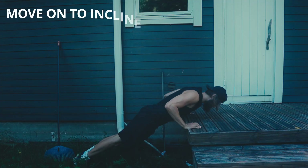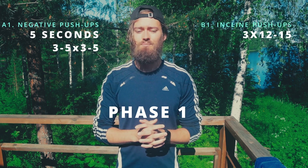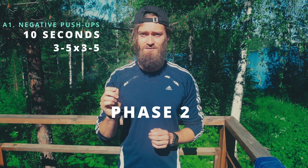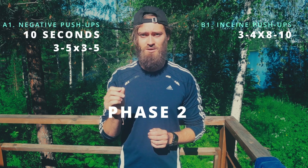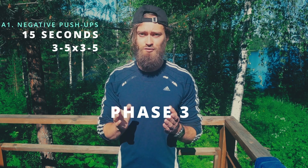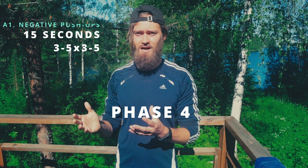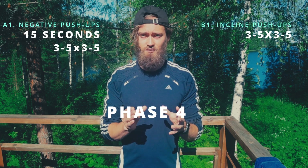If you want to break this down into phases: Phase one is a 5 second eccentric, 3 to 5 reps of 3 to 5 sets, combined with incline push-ups of 3 sets of 12 to 15 reps. Phase two is a 10 second eccentric, 3 to 5 sets of 3 to 5 reps, combined with incline push-ups of 8 to 10 reps for 3 to 4 sets. Phase three is 15 second negative push-ups, 3 to 5 sets of 3 to 5 reps, combined with incline push-ups of 6 to 8 reps for 3 to 4 sets. Phase four is 15 second negative push-ups, 3 to 5 sets of 3 to 5 reps, combined with incline push-ups of 3 to 5 reps for 3 to 5 sets.